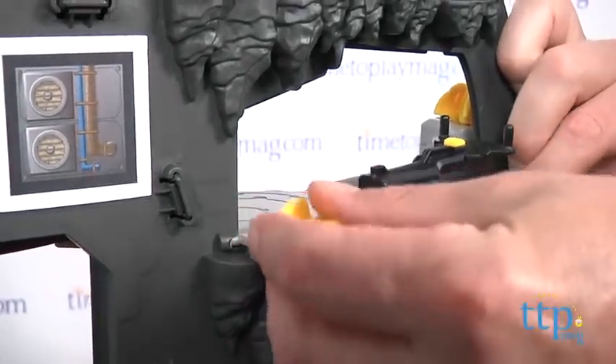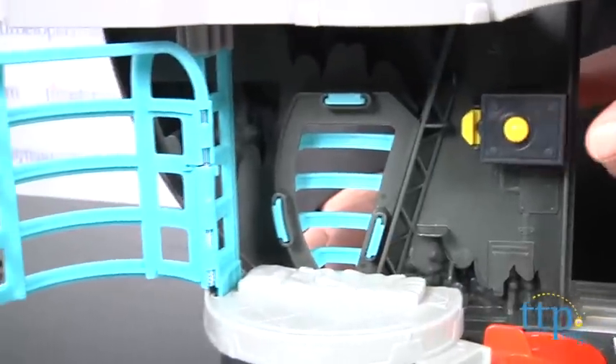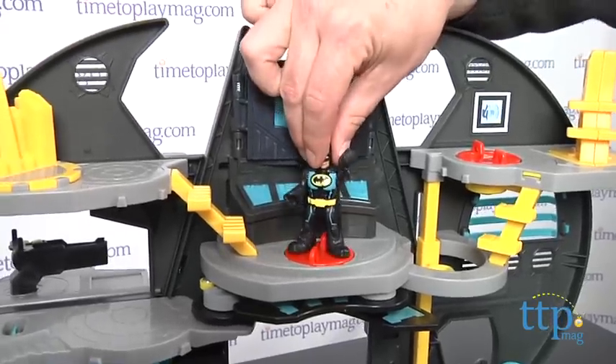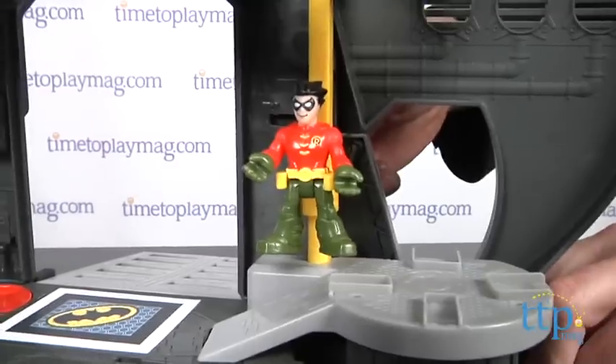The fold-down launcher platform has a blaster that fires the three projectiles. The cell for keeping the bad guys in captivity opens with the push of a button. Place a figure on this disc and rotate to open or close the Batcave. Up here, the rotating disc sends the walkways and opens the command center. Over here, there's an elevator that can move the figures between the floors.